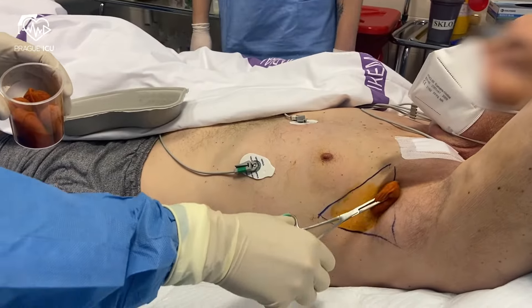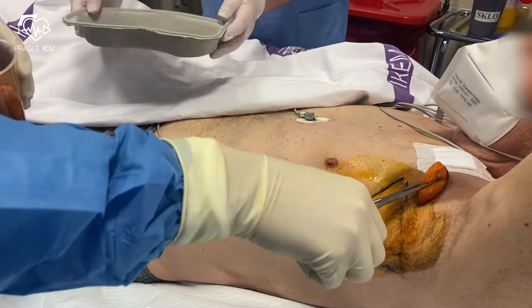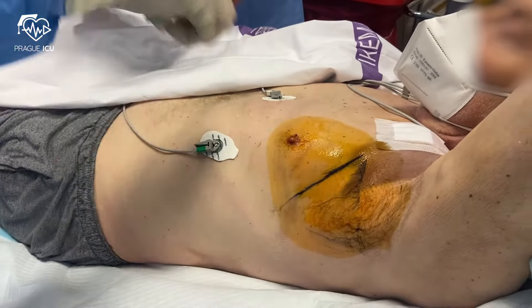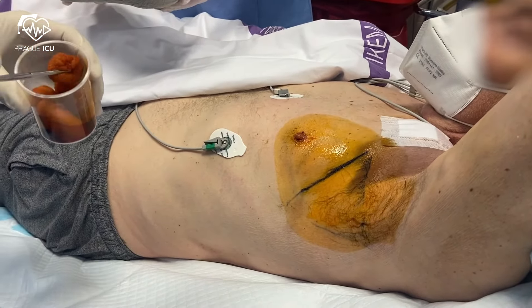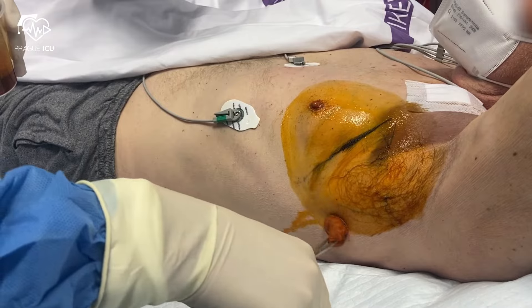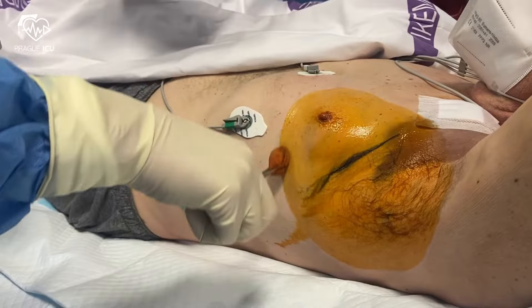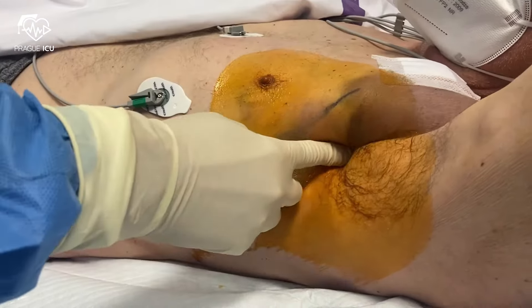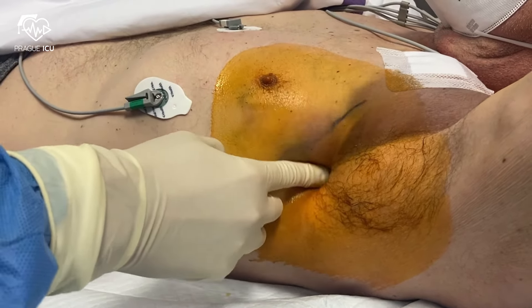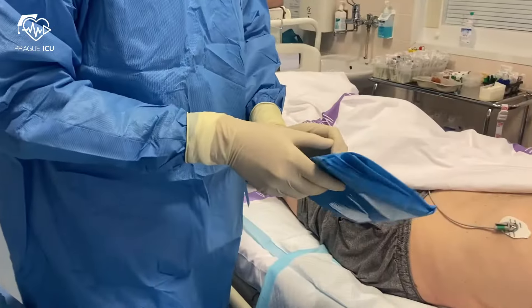First, apply the aseptic skin prep widely around the insertion site. Start from the center and move out, never come back to the center. Count the rib numbers and find the correct intercostal space. Never go lower than the 5th intercostal space as there is an increased risk of diaphragm or abdominal organ puncture.